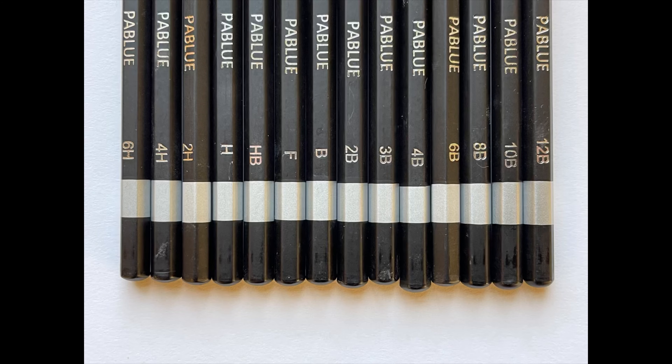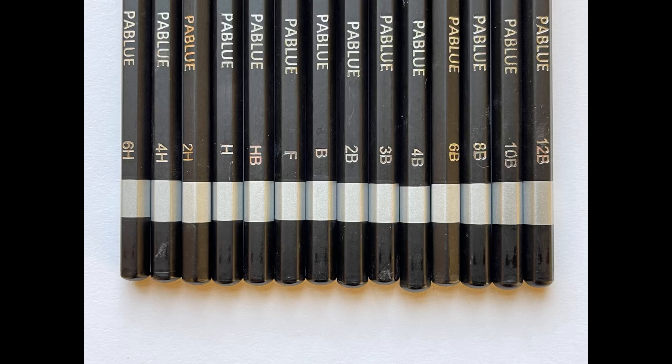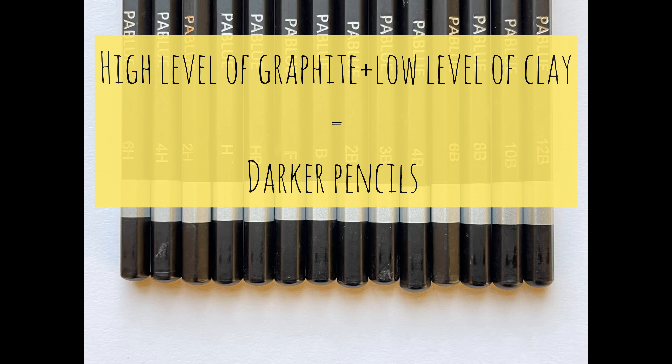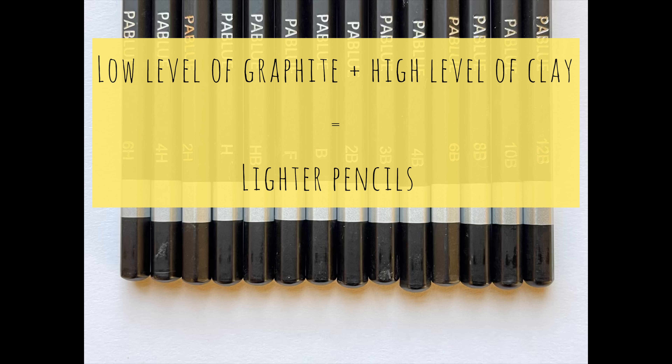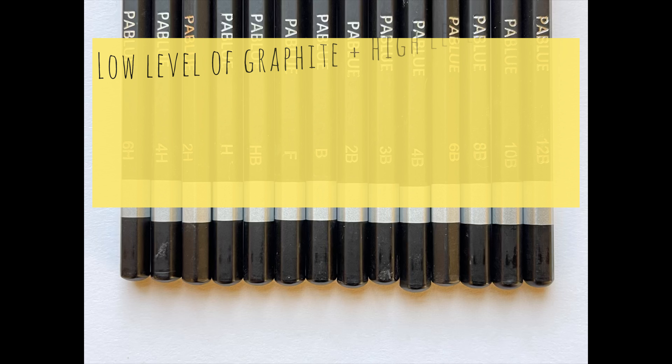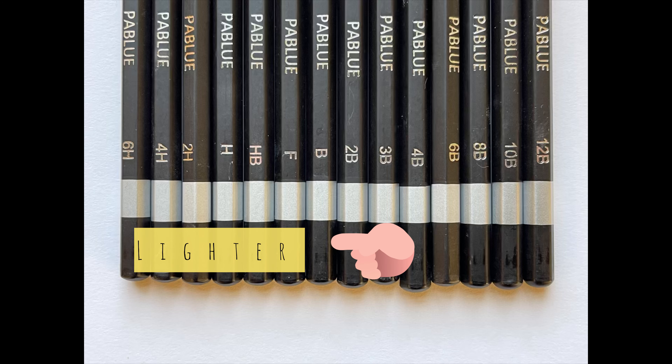Drawing pencils are manufactured with two ingredients: graphite and clay. Pencils with a high clay content produce lighter marks and they're designated by the H symbol. H equals harder, and the higher the number, the lighter the pencil is going to be. So a 9H would be much lighter than a 2H.